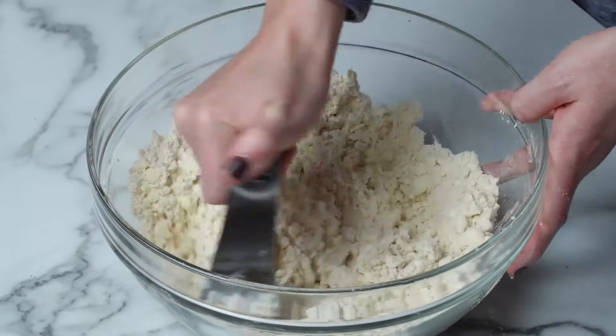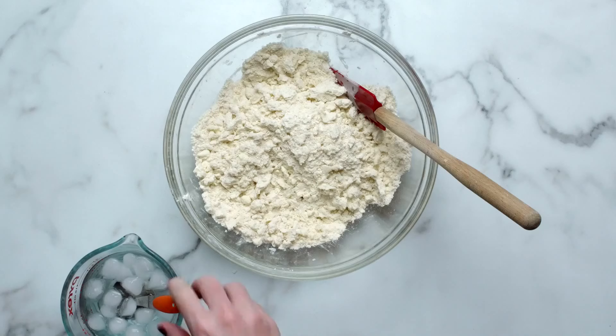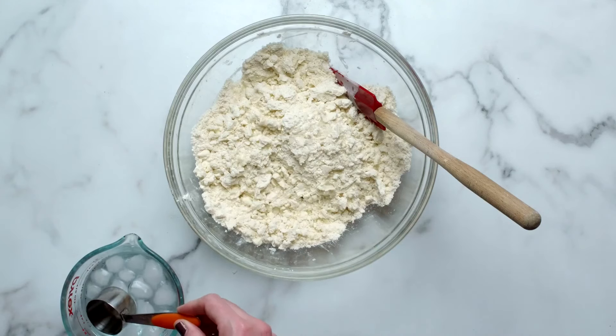Using a pastry cutter or food processor, cut the butter into the dry ingredients until all the flour is coated. You're looking for pea-sized bits of flour-coated butter. A few larger bits is okay.